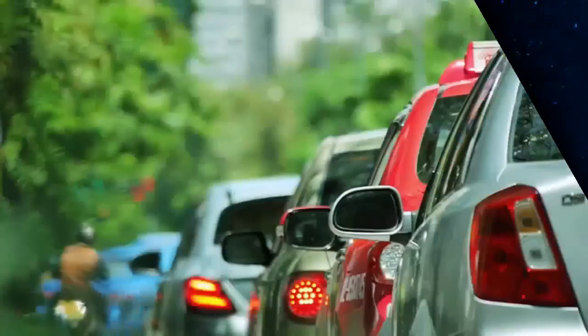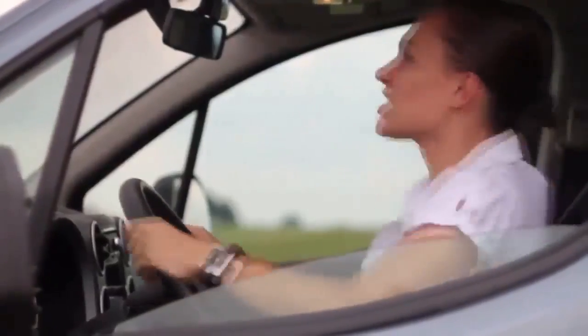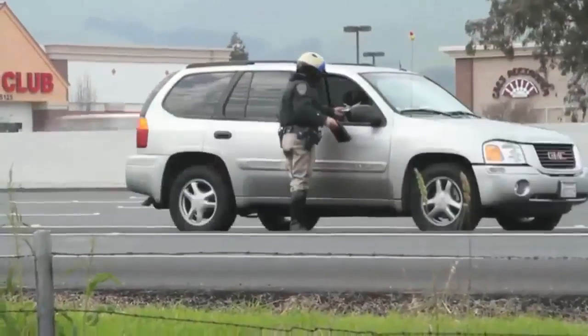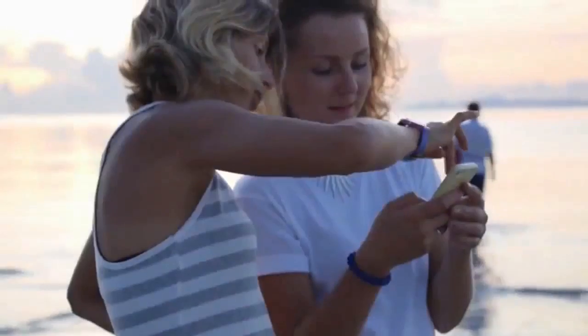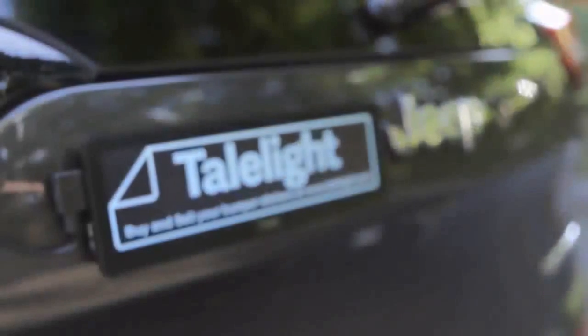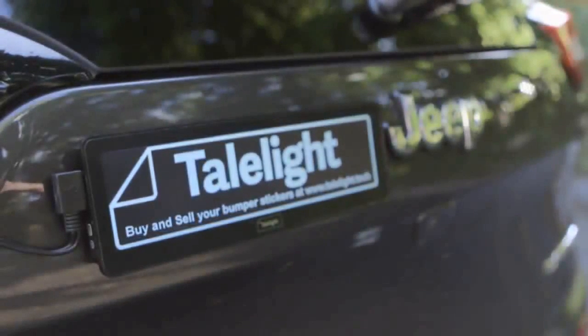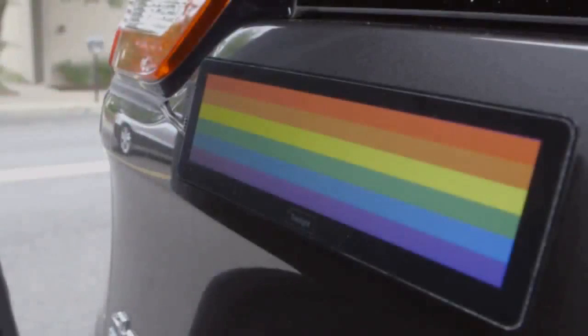Nobody likes traffic. Long commutes, carpooling. Some of us don't even like driving. Some of us like it too much. But everybody loves social — even grandma's on Facebook. So one day we thought, why not bring social to the road and make driving fun again? Introducing Taillight, the world's first electronic bumper sticker. Except it's not just a bumper sticker — it's a brand new way to get your message across on the road.